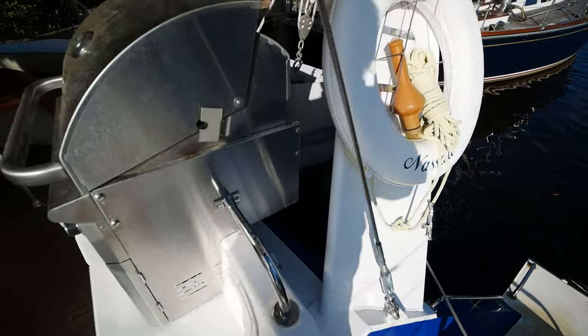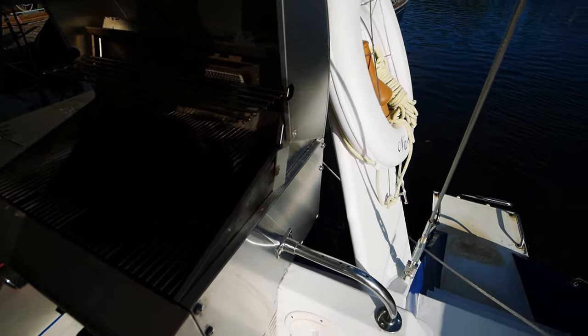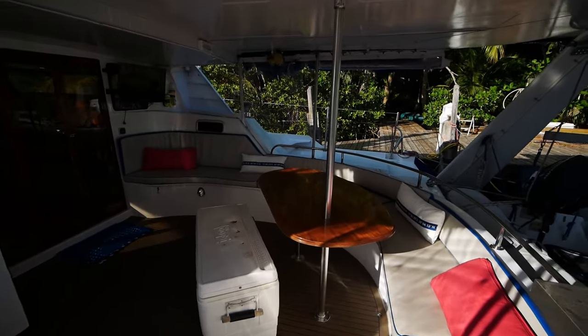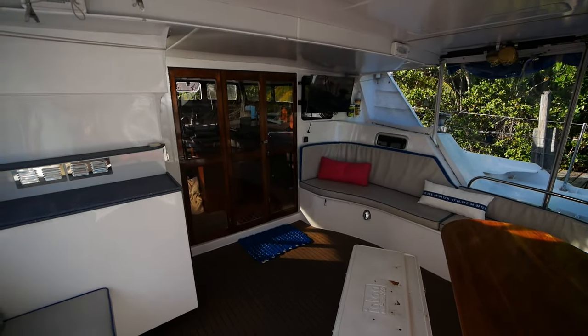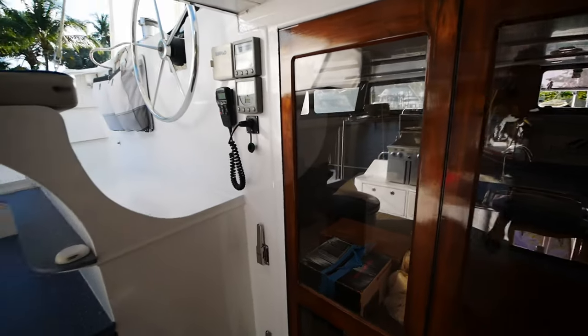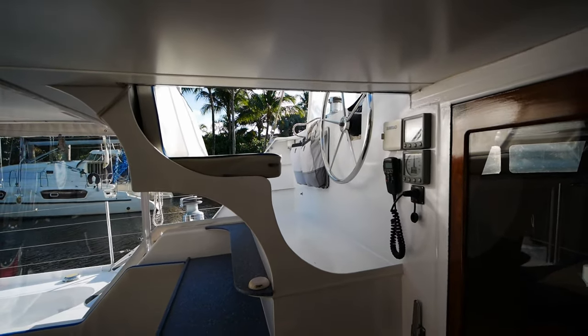Looking at the port sugar scoop, you have the swim ladder here, a huge gas grill, and the main seating area. You have more seating area here than you have room for guests, that's for sure. This is an owner version, so there are only three cabins. You can also communicate with whoever is standing watch from the main salon.